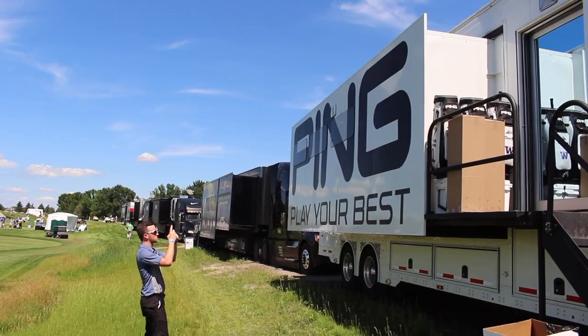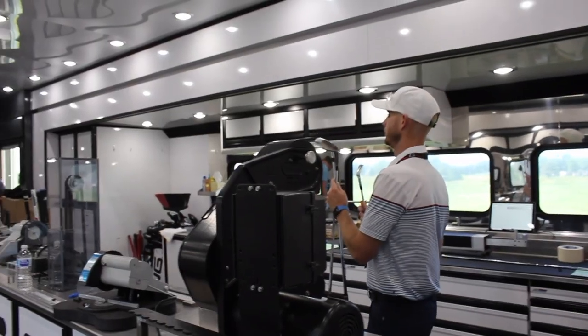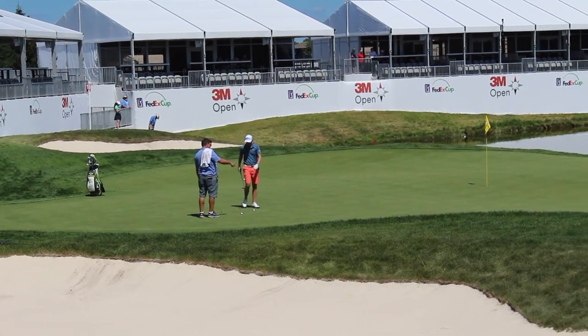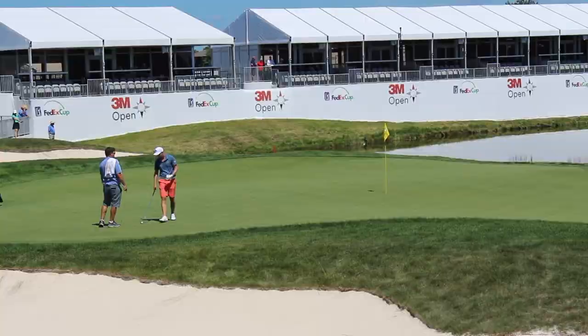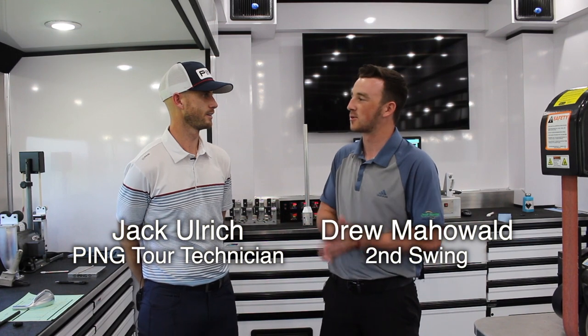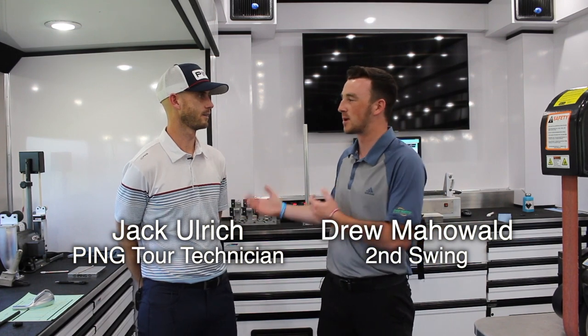Hi golfers, Drew Mahold here with Second Swing Golf, joined by Jack Ulrich, a PING technician here at the PING Tour Van. We're at the 3M Open at TPC Twin Cities. We're going to talk a little bit about the Glide 3.0 wedges, brand new to the market. What are we looking at as far as the Tour Pros? What do they like the most about the wedges, and how quickly are they being put into some of the staff bags?